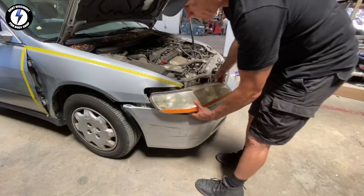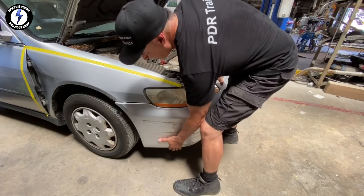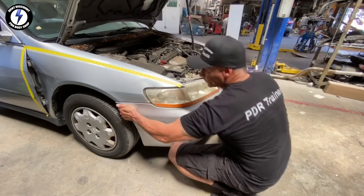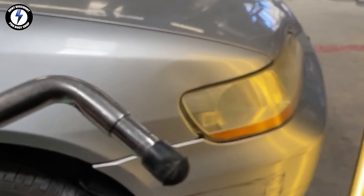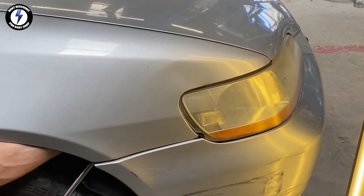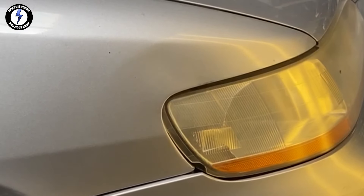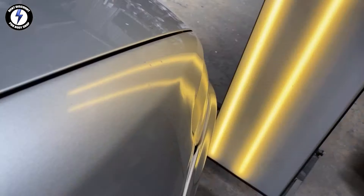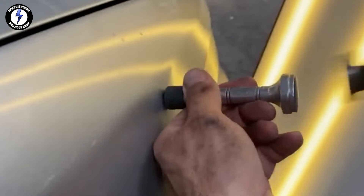I reached for my paintless dent repair tool — it's a 24-inch double bend soft tip. I had to put the wheel back on so I could leverage off the tire. I am placing the tool by the edge, guided by the PDR light. Next, I am placing the knockdown on the crown and hitting it gently with the hammer.